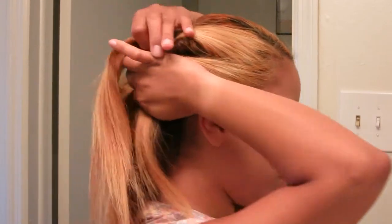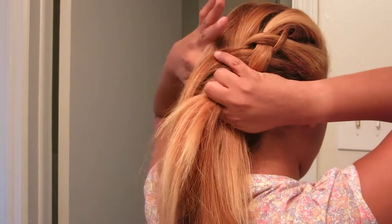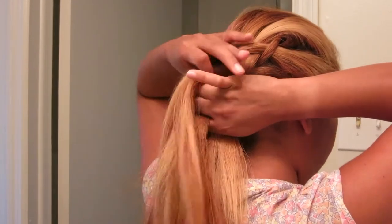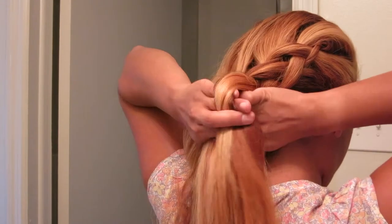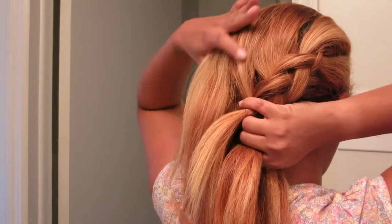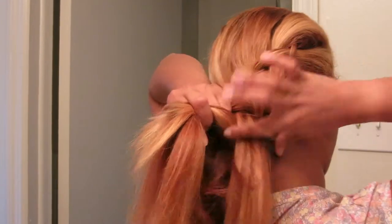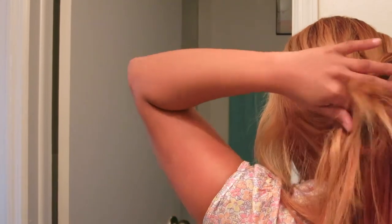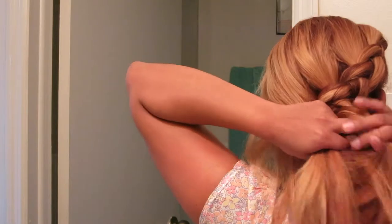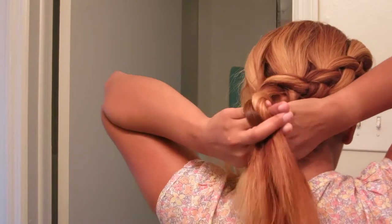I'm going to turn so you guys can see. I just keep grabbing from the back part. You're just going to keep grabbing and trying to get as much as you can for the three strands. I think it's easier because it's not like you have to be perfect about grabbing — whatever you feel like grabbing is what you'll get. You try your best to keep your three strands as much as possible.